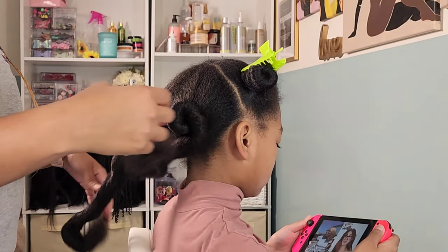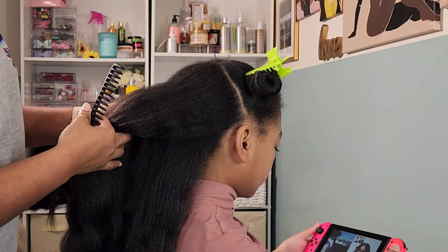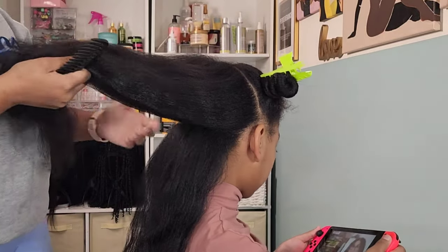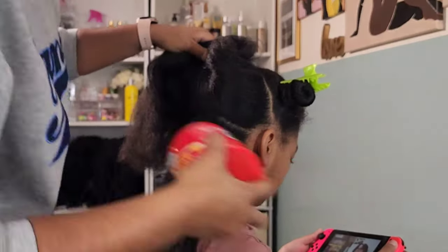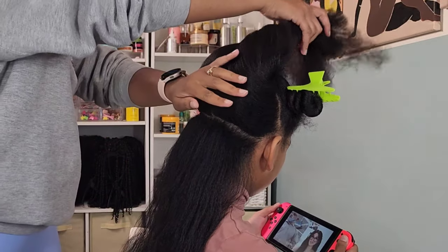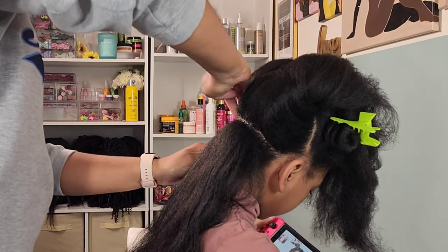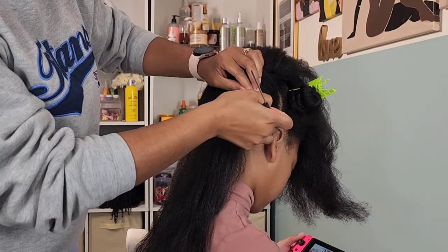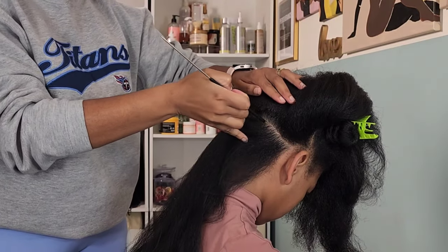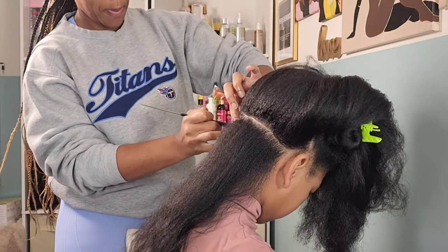After about 30 minutes of blow drying, all sections are completely dry and her hair looks so beautiful and healthy. Now I'm going to pre-part her hair — we're doing three levels of cornrows, sometimes called layered braids or Fulani braids depending on your region, but they're all essentially cornrows. I'm going in with the Shine and Jam Magic Fingers gel — I love this for braids. It has a nice hold but it's a conditioning gel, so it doesn't cause the flaking you usually get from edge control gels. I take a line across the part and then go back over it with a rat tail comb to make it nice and clean.